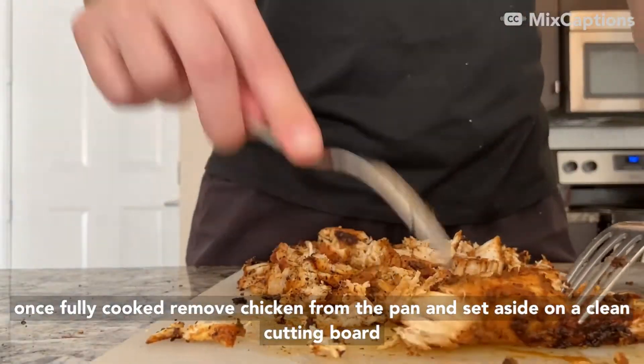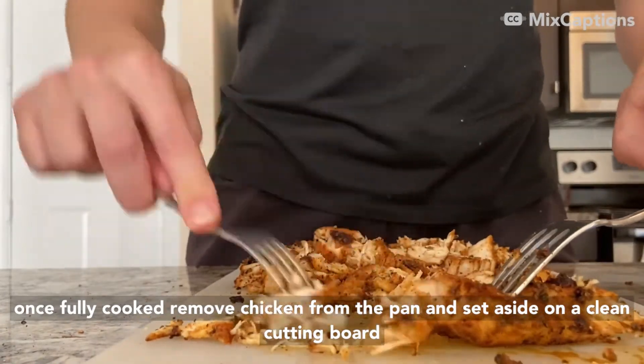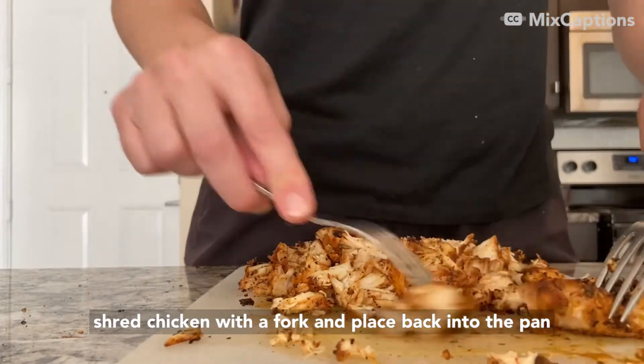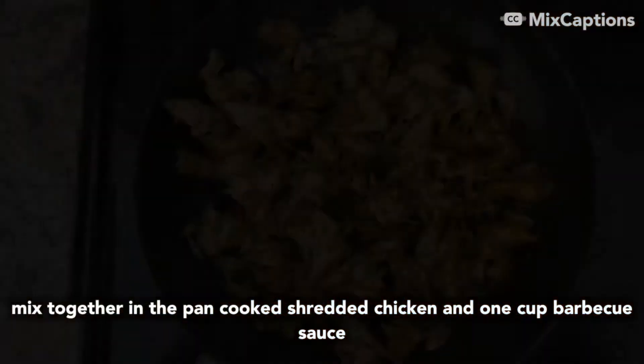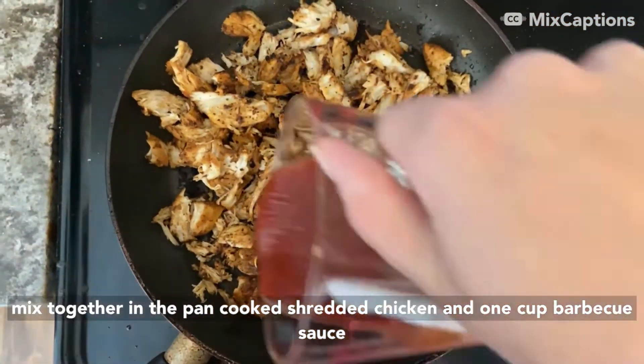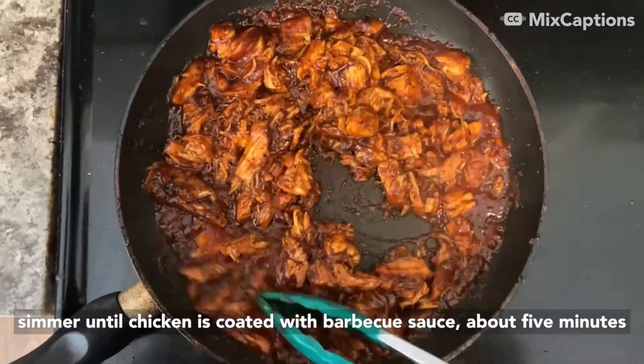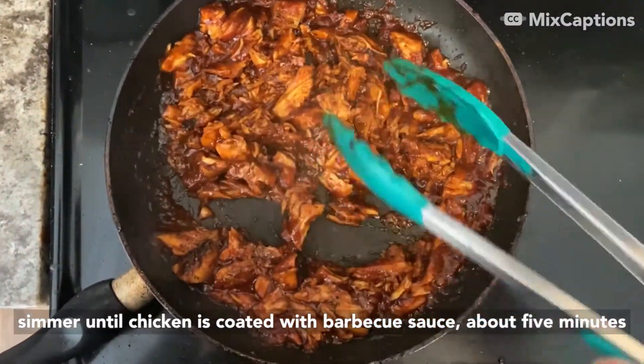Once fully cooked, remove the chicken from the pan and set aside on a clean cutting board. Shred chicken with a fork and place back into the pan. Mix together the cooked shredded chicken and one cup barbecue sauce. Simmer until the chicken is coated with barbecue sauce, about five minutes.